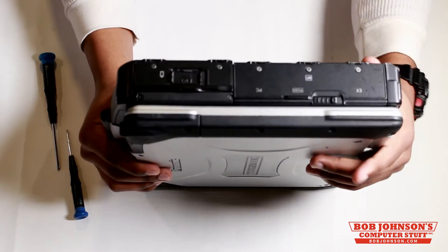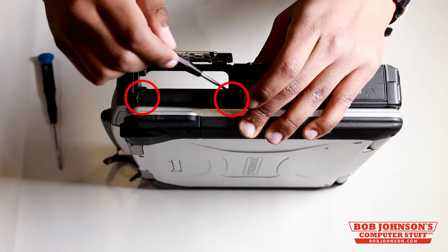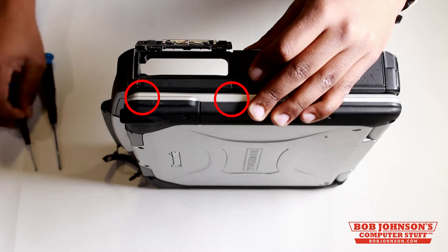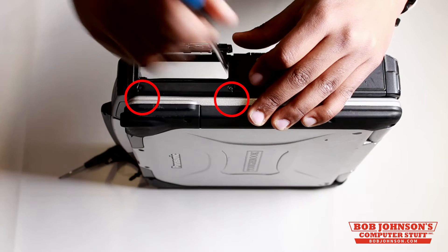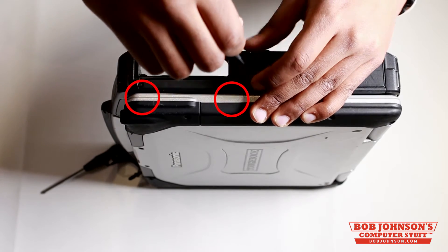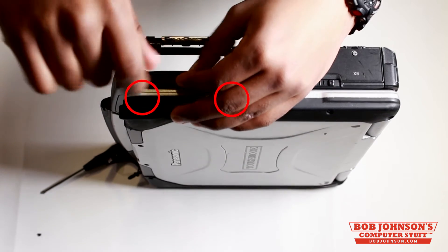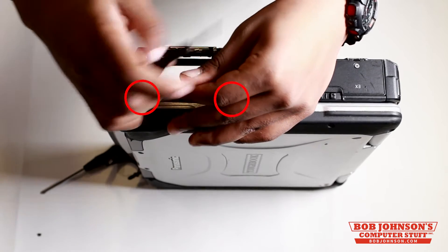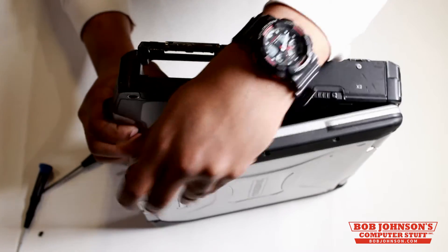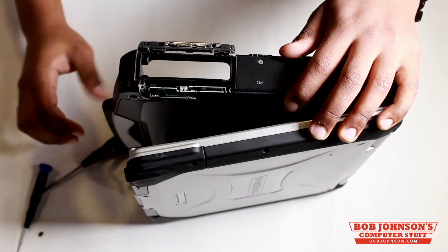So what we're now going to do is remove these two screws for the cover right next to the battery bay door, located here and here. That's our first screw, and now here's our second. Now that we've removed the two screws, we can slightly open our LCD display and then lift the connector cover bracket for the Gobi WU-WAN sled.